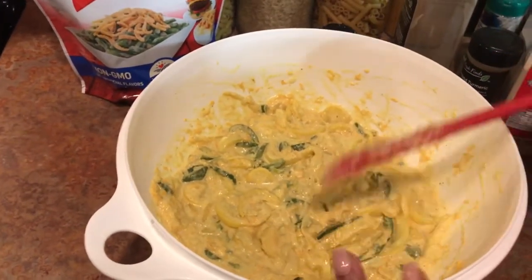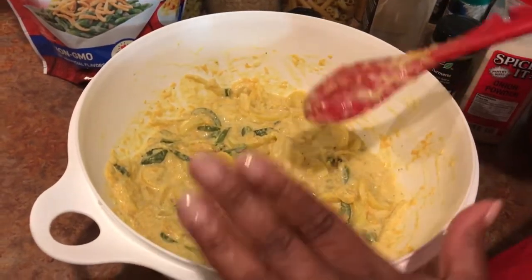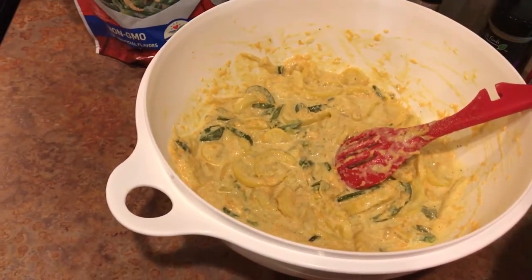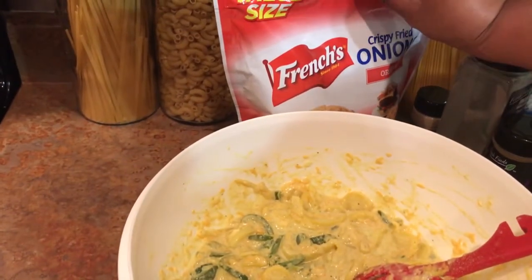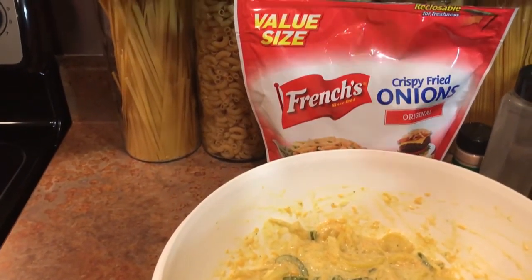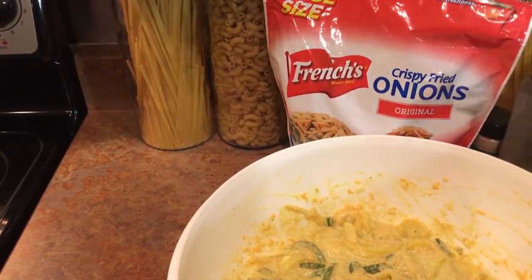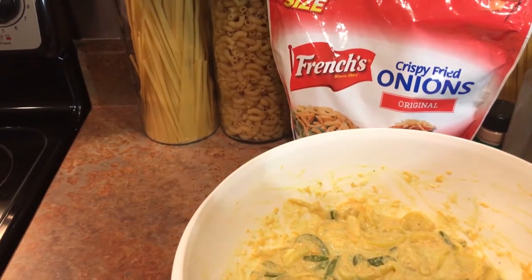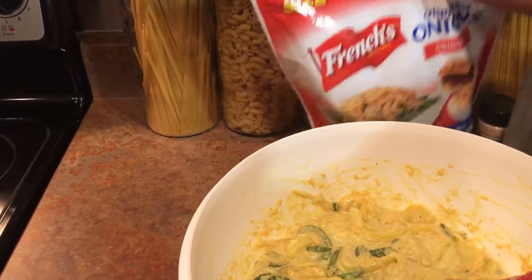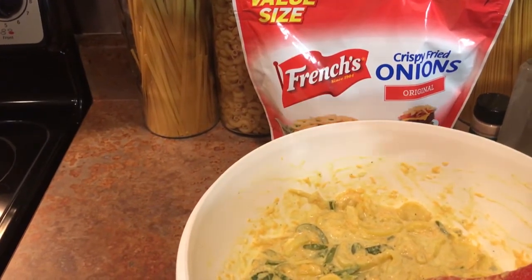We got all that stirred up and we're going to put this in the oven for about 30 to 35 minutes at 350 degrees. When it comes out, I'll tell you something else I did differently. The recipe I saw online put Ritz crackers over the top before baking, but I'm actually going to do French's fried onions instead. That's another reason I didn't add much salt, because the French's onions already have some salt. I'll just put a little bit of those over the top and show you what it looks like.